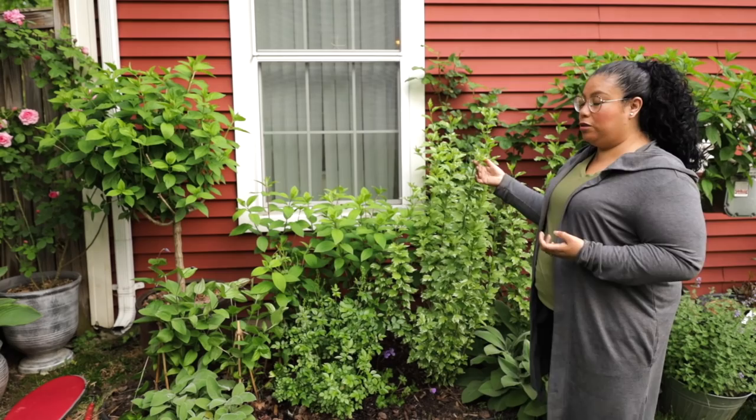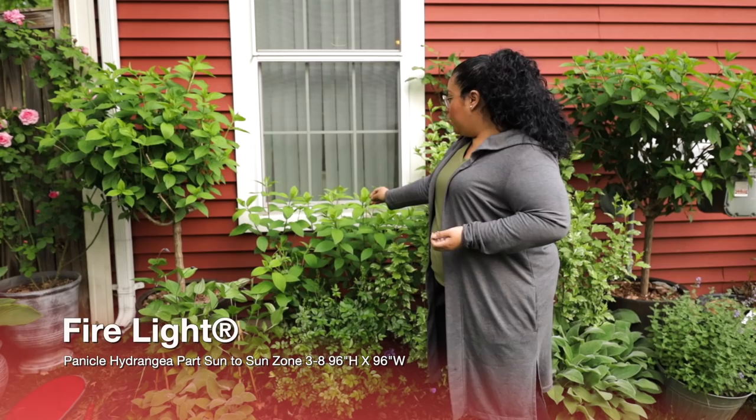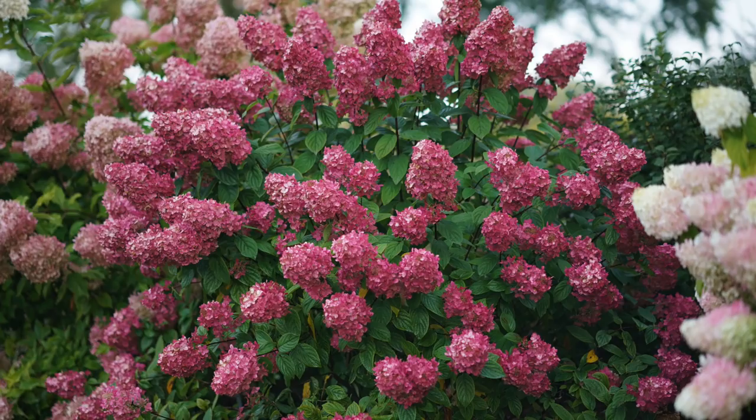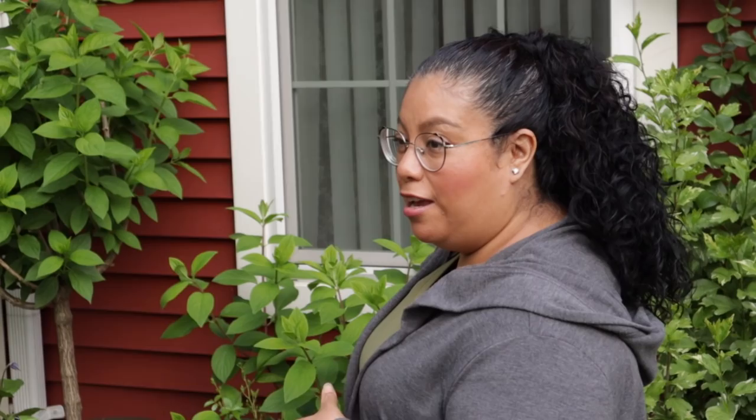This is Firelight Panicle Hydrangea. All these plants down here — except for the rose — are from Proven Winners. This Firelight Hydrangea has the most beautiful color. It turns like a fire engine red towards the end of the season — just beautiful. That's something we weren't really able to enjoy when we were living back in Zone 8A. Here in Zone 7B, we're actually able to enjoy that color towards fall.